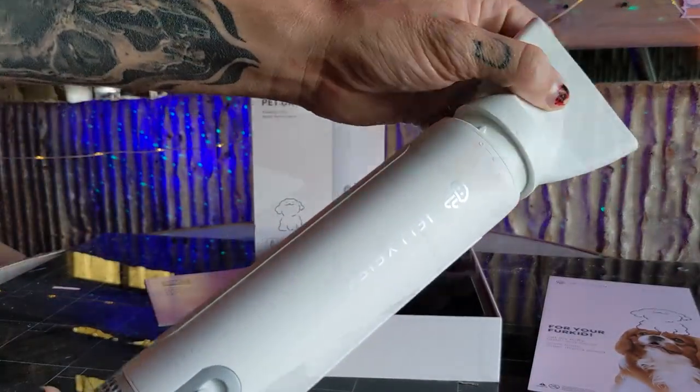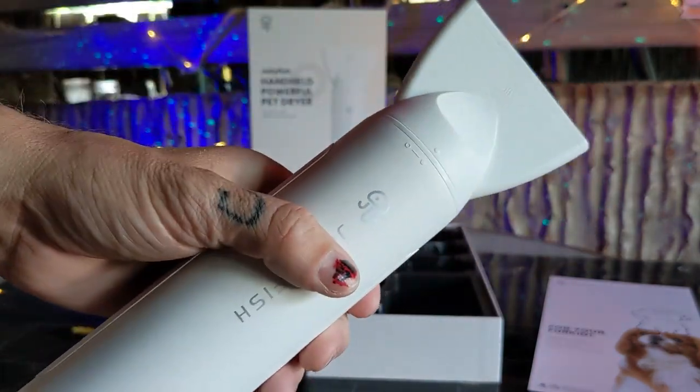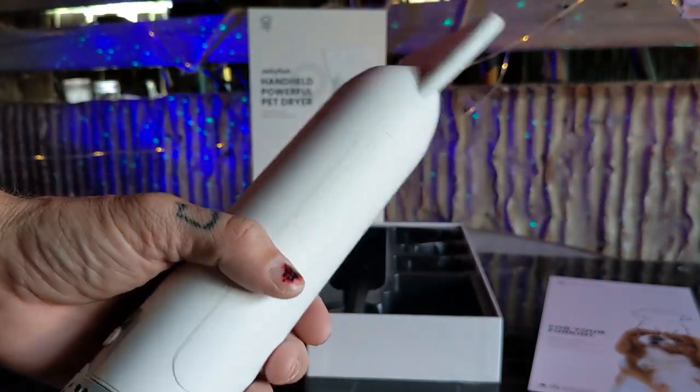Select the nozzle you'd like, line it up with the dots at the top of the dryer, and turn to lock it in place. And that's really it — you're good to go.